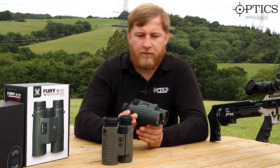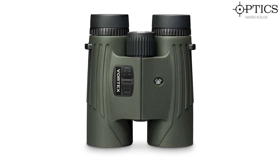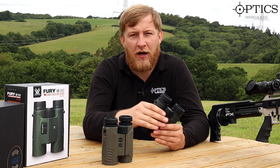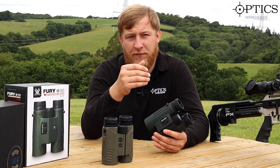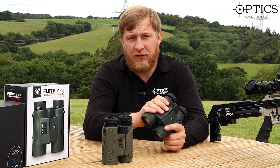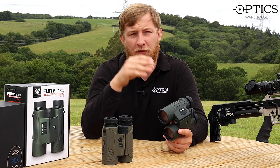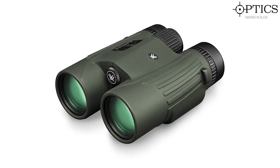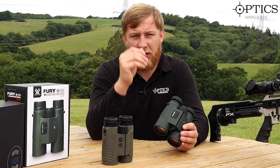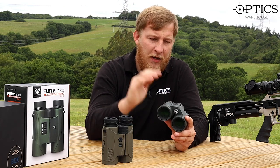We're going to start with the Vortex — obviously the cheaper model of the two. Display-wise, when it brings up your range finding and menu settings, when I first opened the box I wasn't overly impressed. But going through the settings I found you can increase the brightness. On a bright day like today the default display was very difficult to see, but turning it up to full brightness it became nice, clear, and crisp. That works whether you're on a dark background, green grass, or even against a brightly lit background — we've got a thousand-yard target on a white background out there and you could still see the numbers clearly.